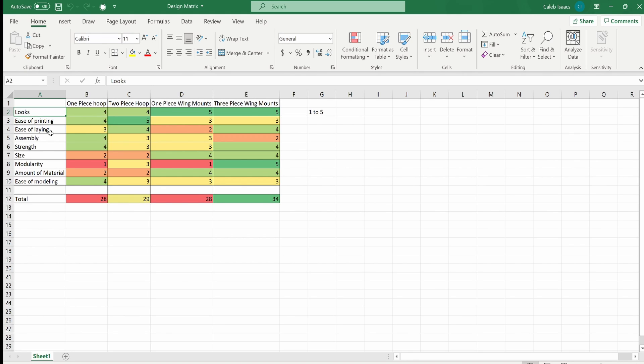The requirements I went with are: looks, ease of printing, ease of laying the carbon over the 3D print model, assembly, strength of the design, size, modularity — which would be changing out different airfoils and different angles of attack — amount of material, and ease of modeling. The totals came out to be 28, 29, 28, and 34, with the three-piece wing design coming out on top.